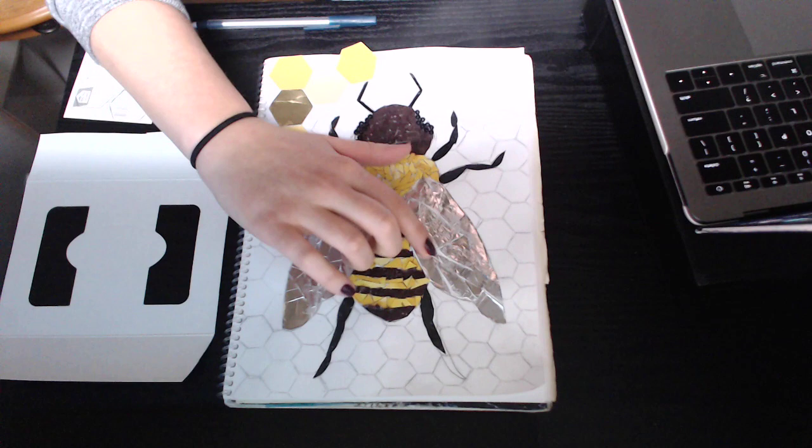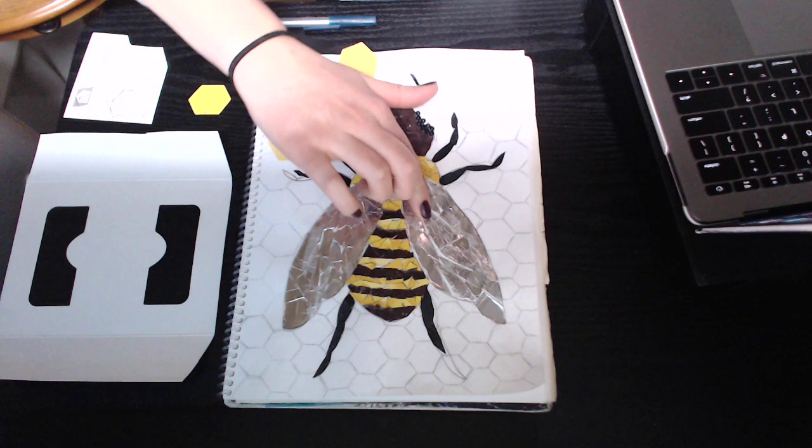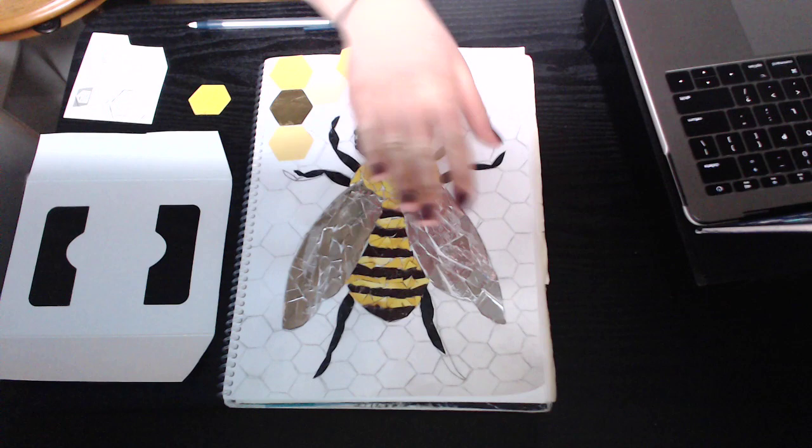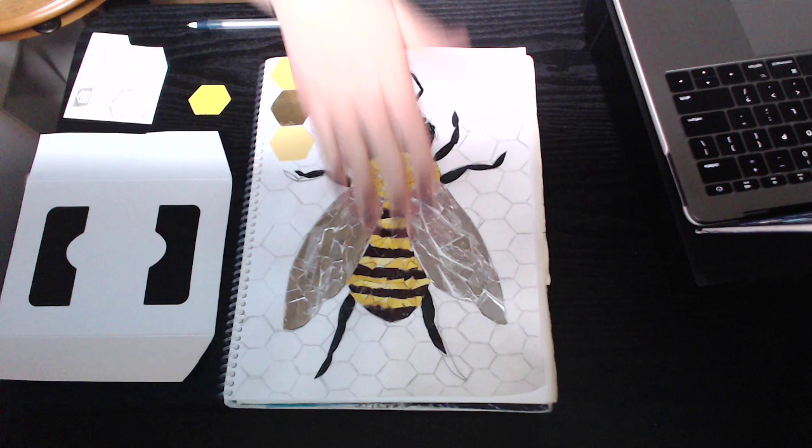Now that this is starting to dry, I'm noticing there are some spaces where I can add more pieces to fill in any gaps. This wing is looking pretty good — it's pretty consistent — but this one has a few more spaces. To keep the balance and symmetry, I want to fill in this side so it looks more similar to the other side. My main focal point is mostly completed.